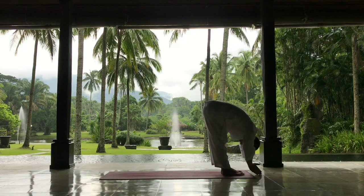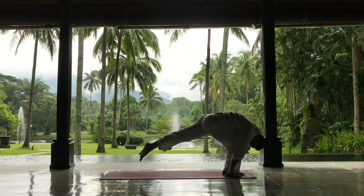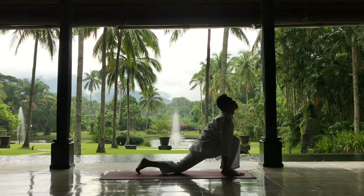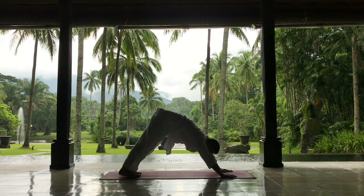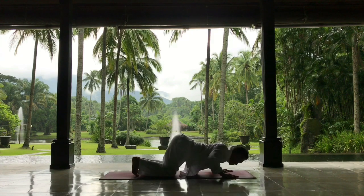And the left foot backwards — the opposite — opening the throat, inhaling, looking up. Exhaling, stepping the right foot backwards to the mountain, Parwatasan. As you exhale, drop your knees, your chest, and your chin.